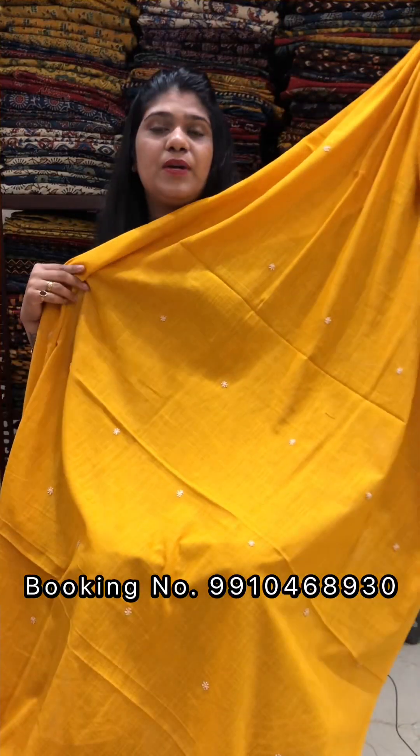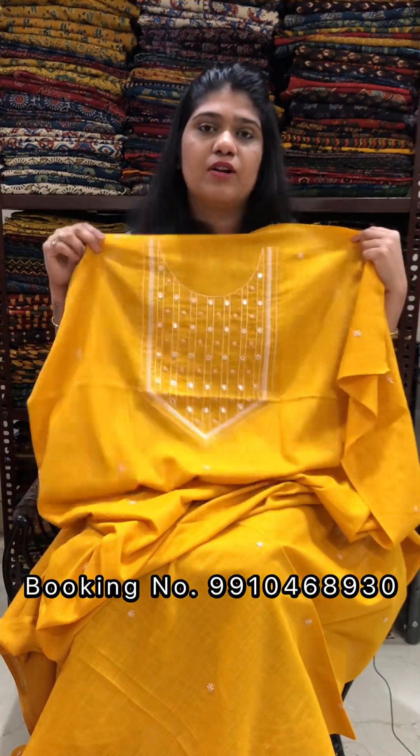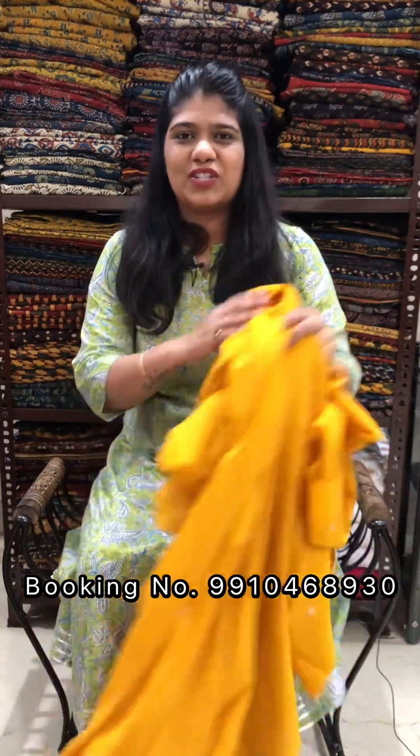The price is Rs. 1800 for a 2.5-meter cut. The fabric is pure cotton. For orders, please call us, WhatsApp us, or message us with a screenshot. Please note that color may vary from the original product.